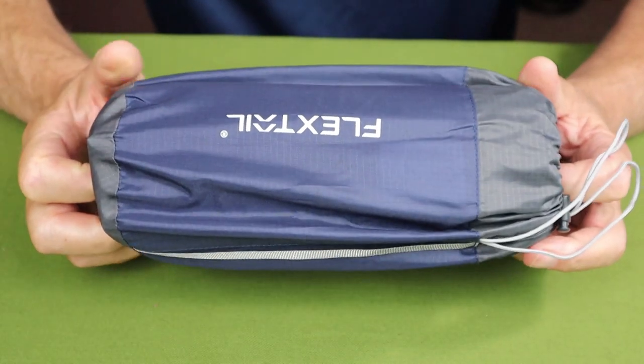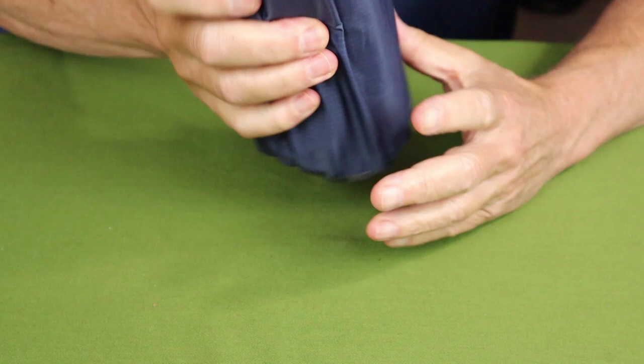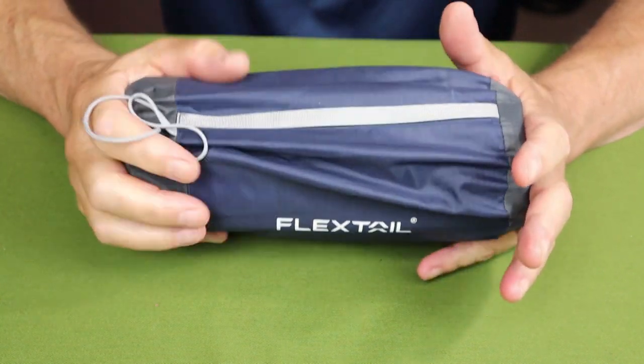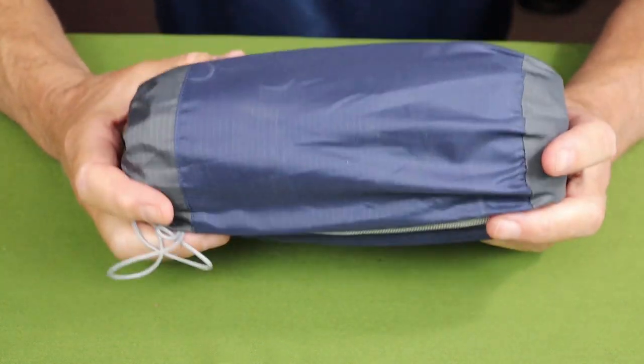What I'll do is very quickly go over the specifications for this air mattress, then I'll inflate it and show you what it looks like. Not a lot to see here really — this is the mattress in its deflated size. I'll give you the specifications in the video description below. It's small and relatively lightweight, coming in at 1.29 pounds or 585 grams.